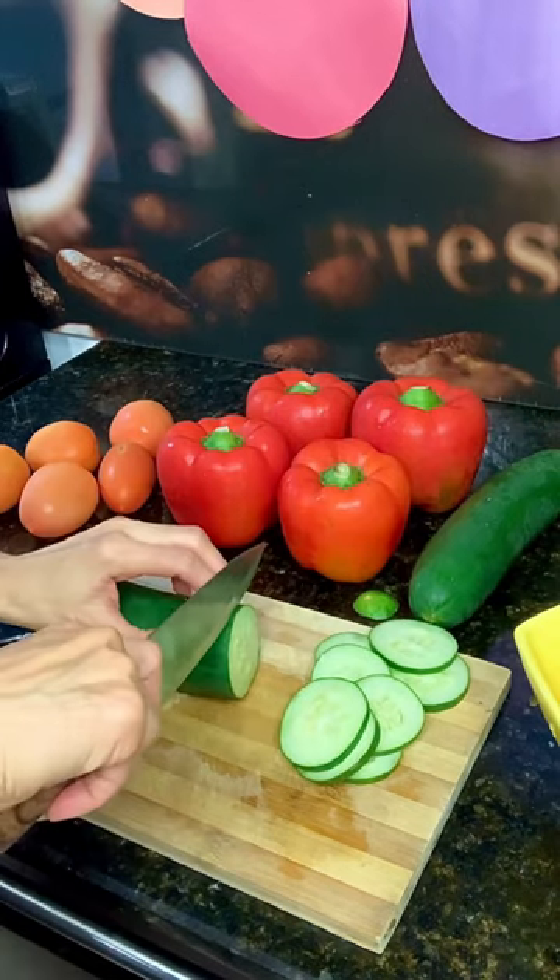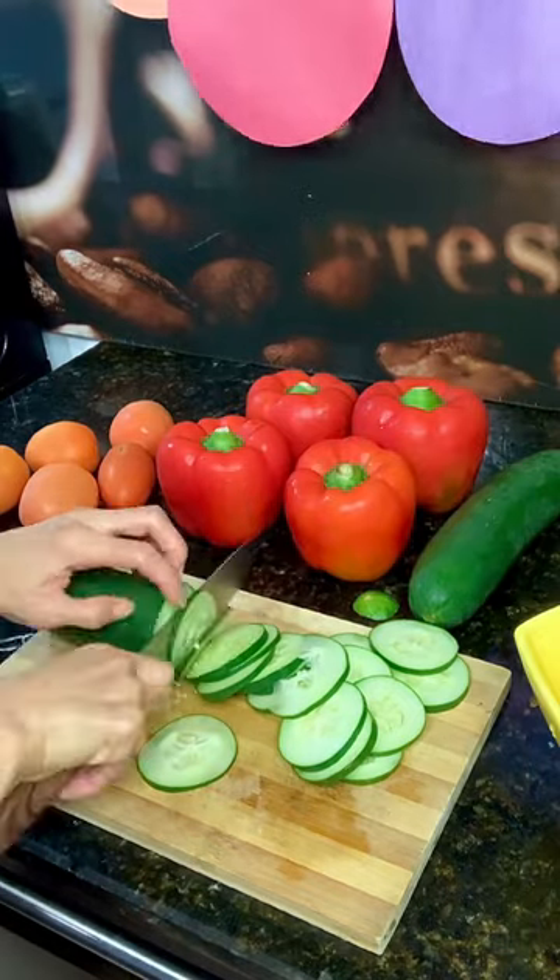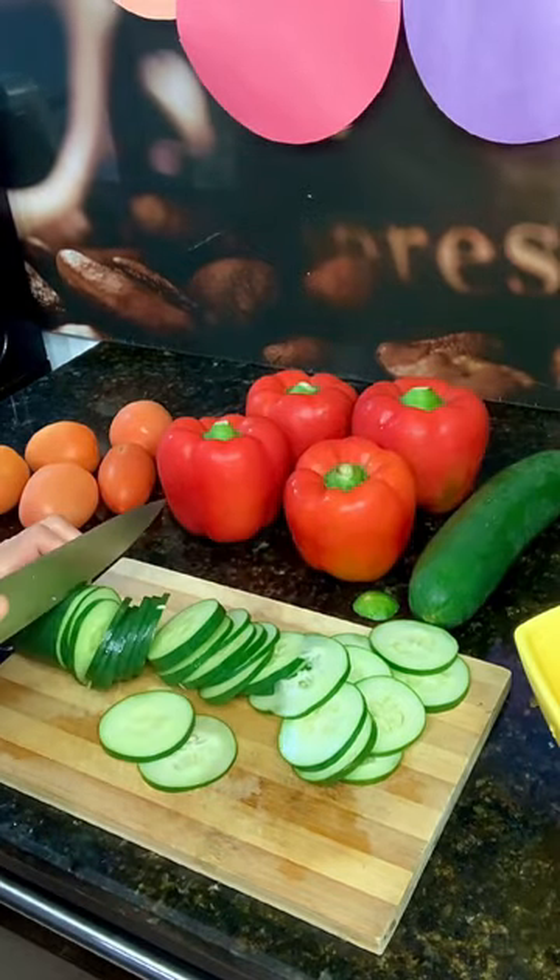The link is in the description below. Using a very sharp knife and what pro chefs call the claw, slice a large cucumber as thin as you can get it from end to end.